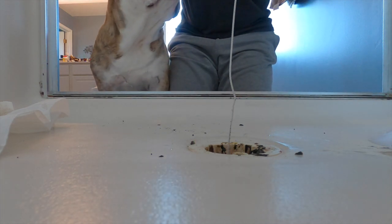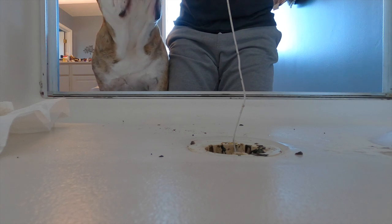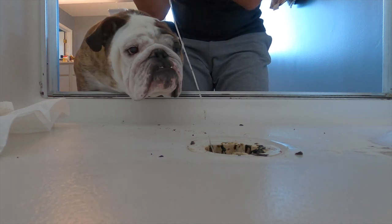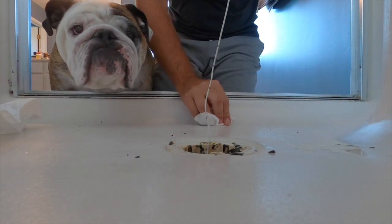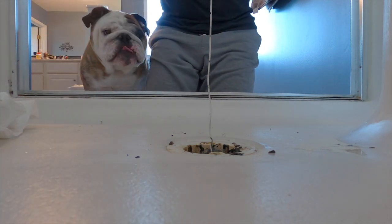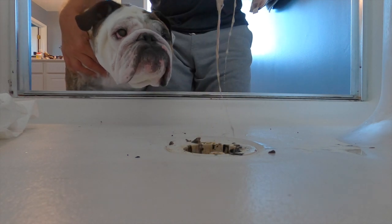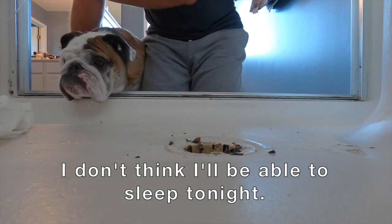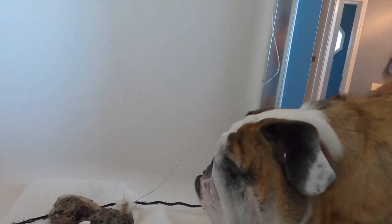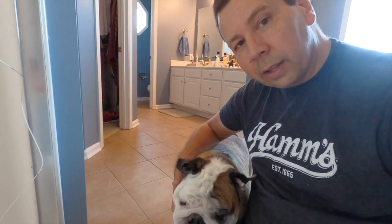We've got a big one, Reuben. Oh, this is nasty. Avert your eyes if you are not ready for this, because this is down your drain as well as ours. But this is going to fix that slow drain. Oh, that's disgusting. Ladies and gentlemen, that is more than a little bit disgusting. But thanks to Reuben and his tips on reaching that nasty ball of hair and soap scum and everything else, you too can go ahead and fix your place at home.